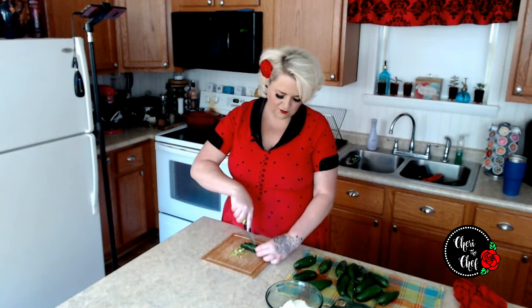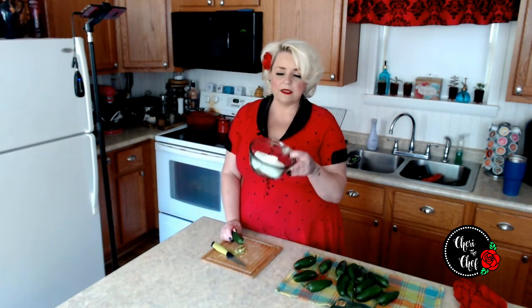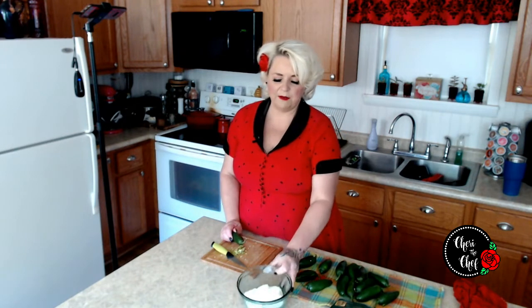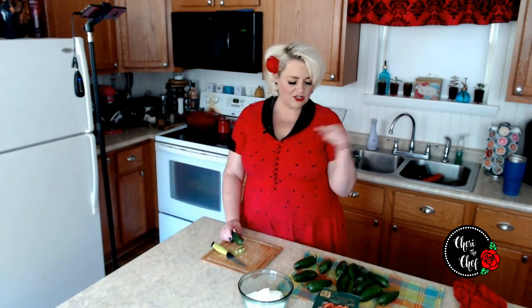I'm going to transfer these over to the sink and finish that up. I'm also going to take an eight-ounce package of cream cheese and throw that in the microwave for about 20 to 30 seconds just to get it softened up so it's easier to stuff inside the jalapeños. I'll open up my little smokies, get those ready, get my hands washed, and hopefully our bacon should be about half done by then.